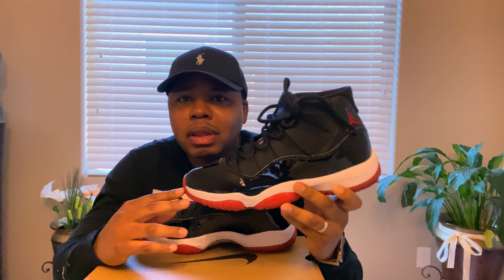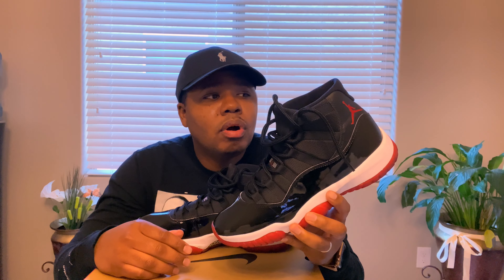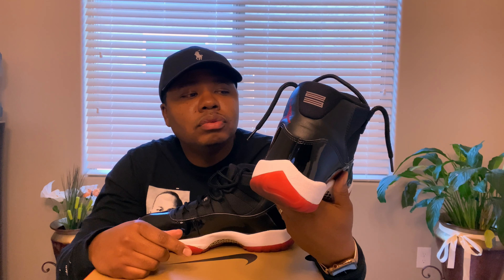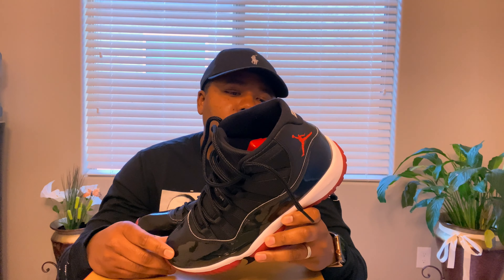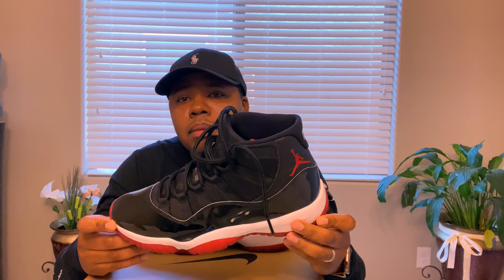This right here is the Jordan 11 Bred, also known as the Playoffs 2019 version, and this is my first pair of Air Jordans I purchased within the past 10 years. I've been going strong with other sneakers like Adidas and Reeboks, but I figured I'd go back to my roots going into 2020. This shoe has a lot of history — Michael Jordan came back out of retirement and won his championship in these. I believe this is the 72-and-10 season.